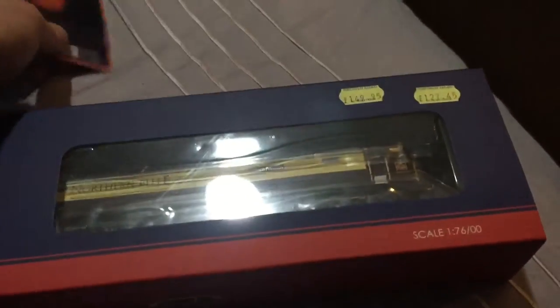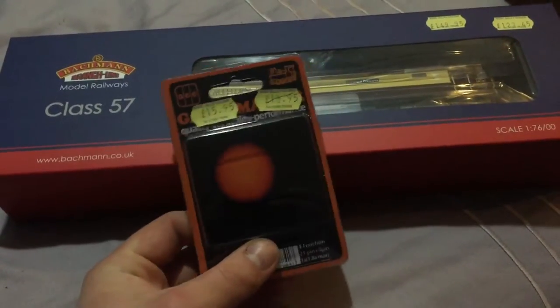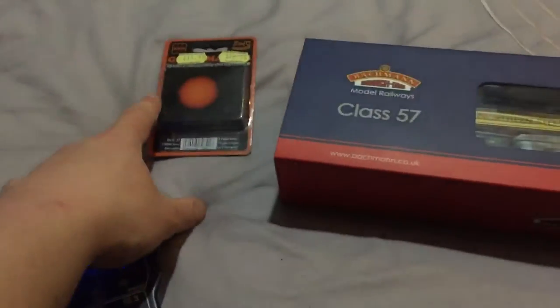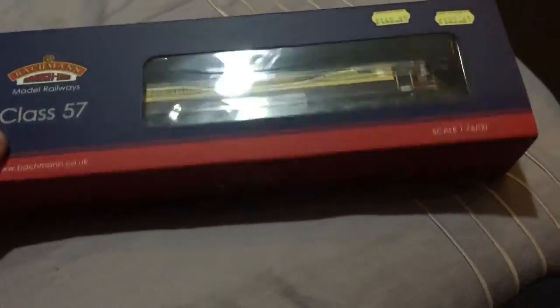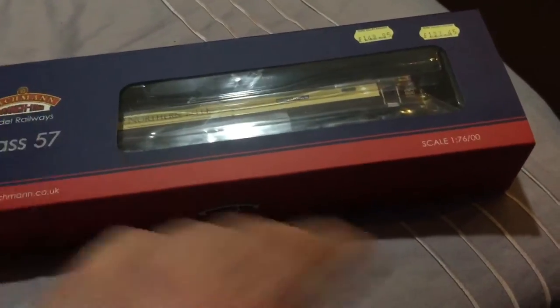Obviously I had to put a chip in it. I put a Gage Master 21 pin chip in it — that was $15.95 — to work for my Gage Master Prodigy 2 Express. So I've already had it out of the box, chip fitted and test run.